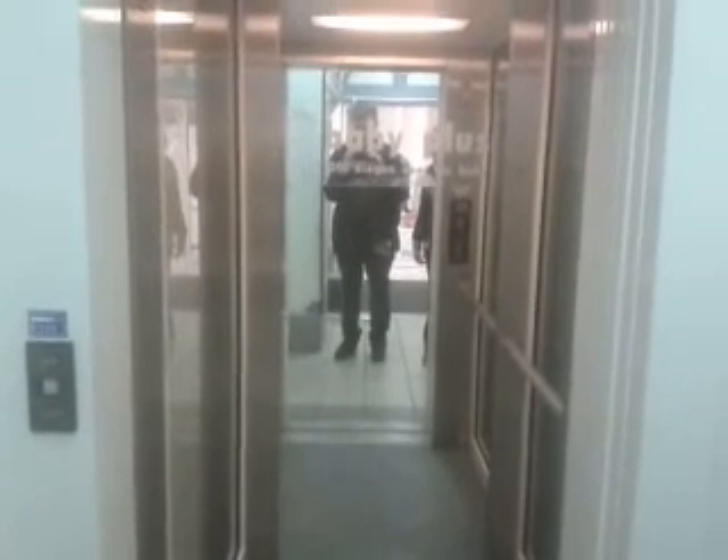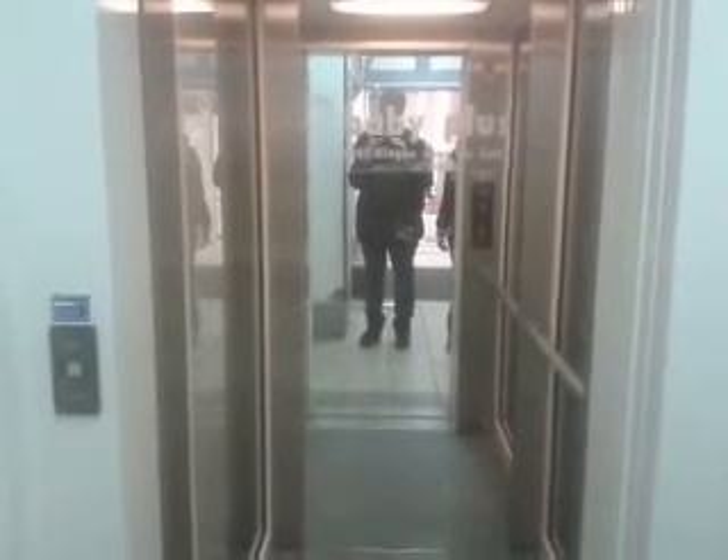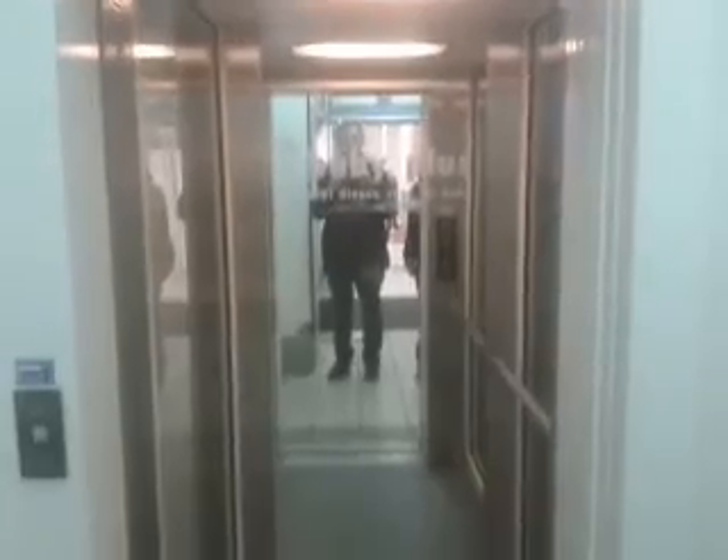This is a very tiny elevator. It is. This is the whole elevator. Here it goes. And that's it.